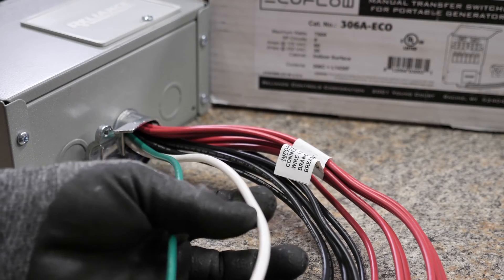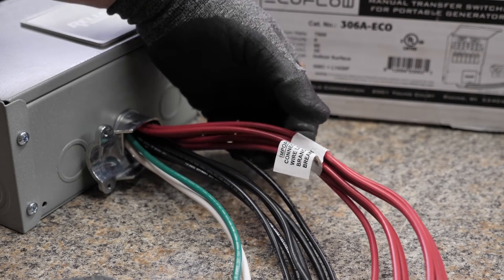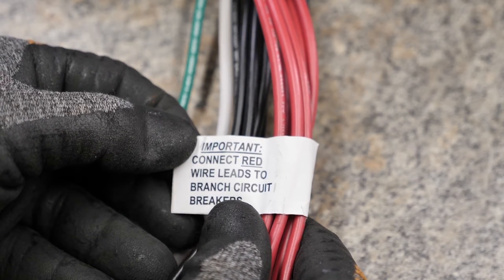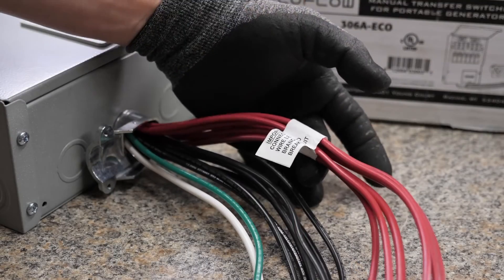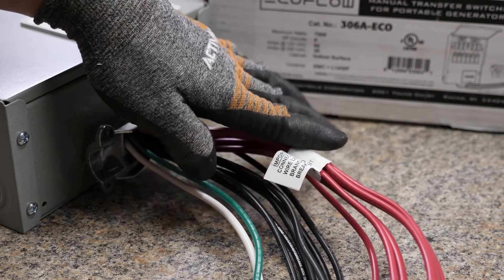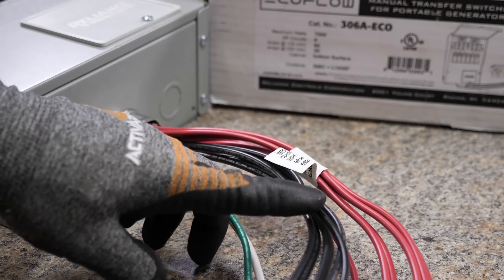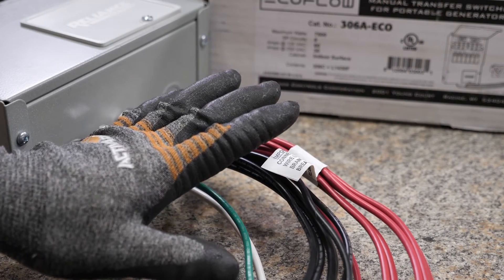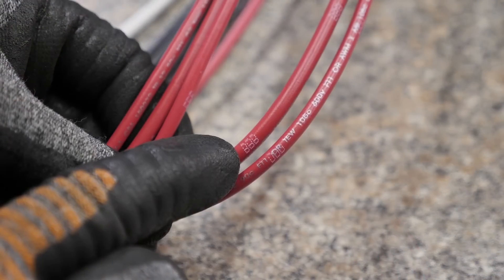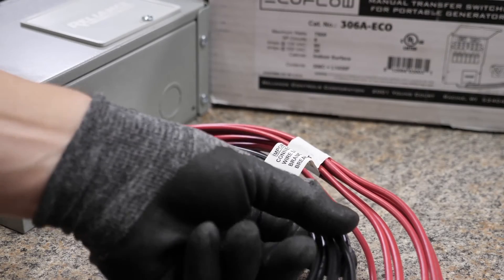You have your ground wire and a shared neutral. You're going to have six black wires and six red wires. There is a little sticker on here that says: connect red wire leads to branch circuit breakers. All of these red wires are going to be connected directly to the circuit breakers inside of your panel. And then for the black wires, you're going to be connecting these to the actual circuits. Every single wire has an A, B, C, D, E, or F on it, on both the red and the black.